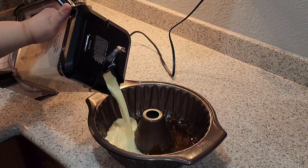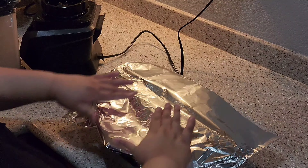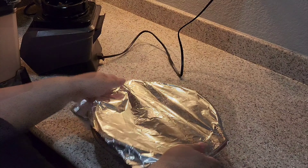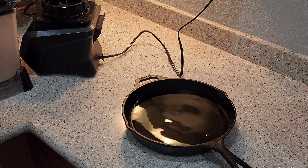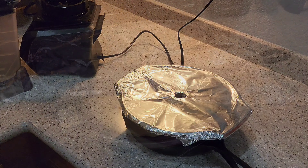We're then gonna pour our flan mixture into our pan and cover with foil. In a separate pan we're gonna add water, place our flan pan inside, and bake for one hour at 350 degrees.